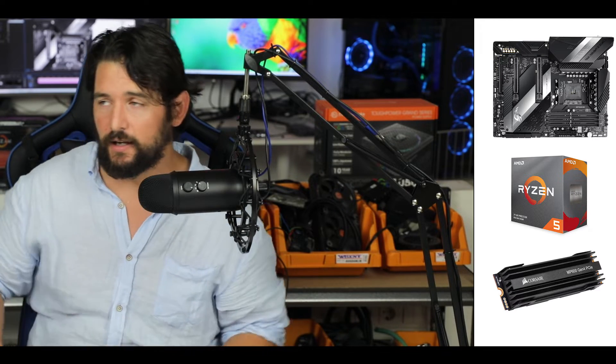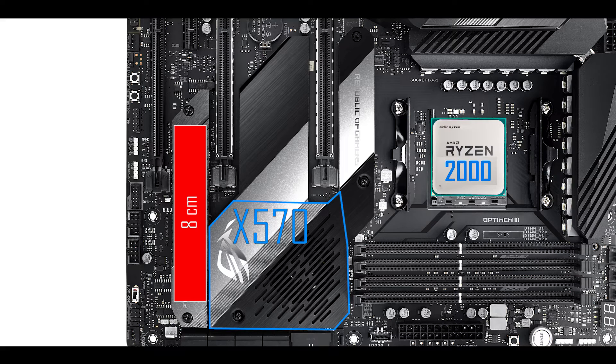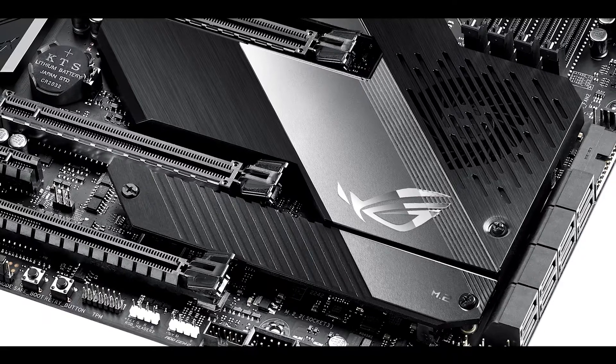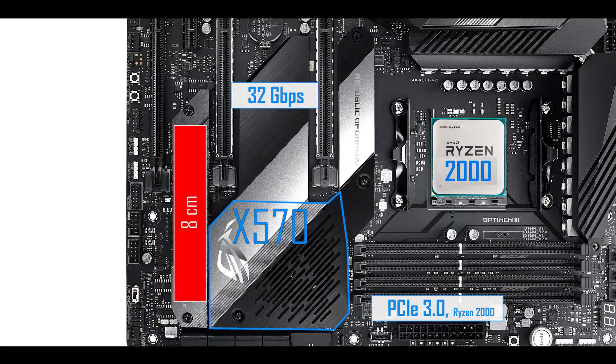That's where you'll see the most definite and obvious performance increase using an X570 board. My only problem is the cost — to actually see those speeds, you're going to have to upgrade your motherboard, your processor, and even your NVMe drive. Coupled with a Ryzen 2000 and PCIe 3rd generation configuration, your M.2 SSD will still transfer data up to the classic 32 gigabit per second.